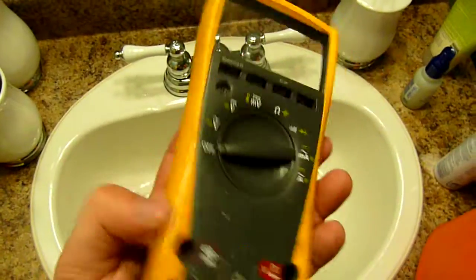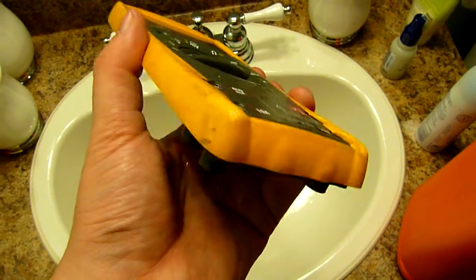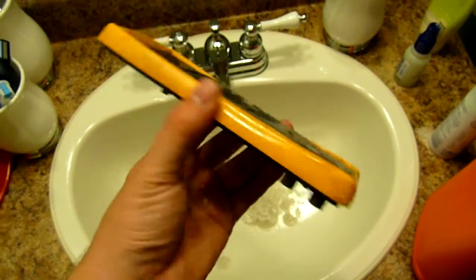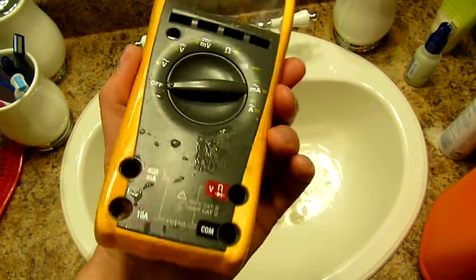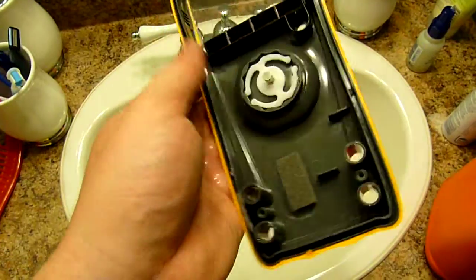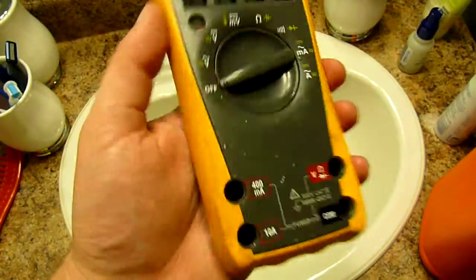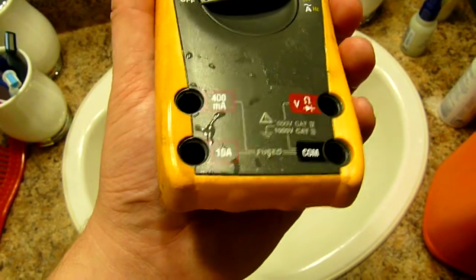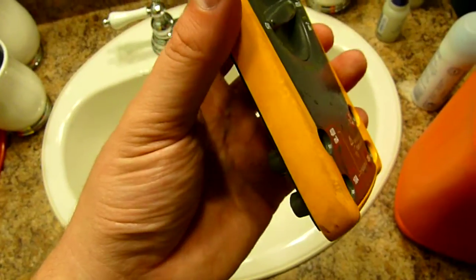That's how you clean Fluke cases. You can use this on M-Probe, X-Tag, and other companies that use rubber cases. This one is non-removable — you can see it's actually molded into the plastic. But you can take the case off a Fluke 87.5, for example, and use the same method.